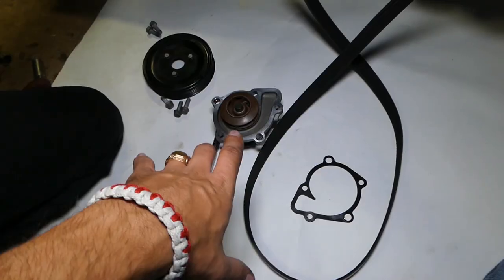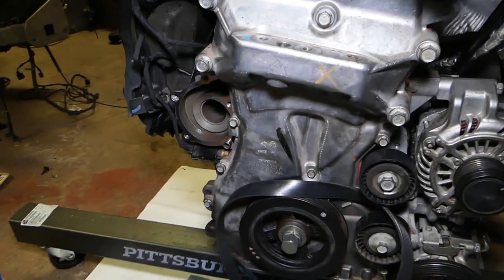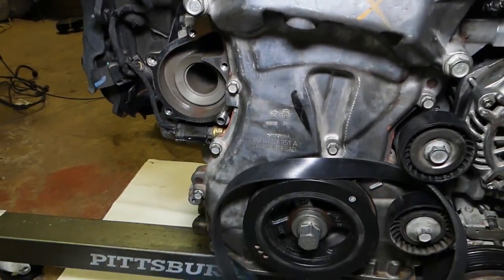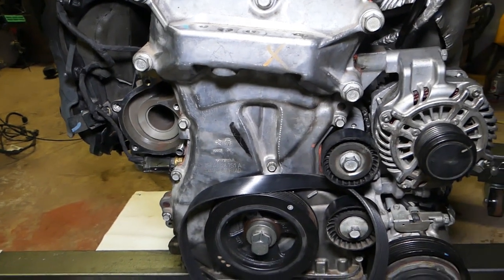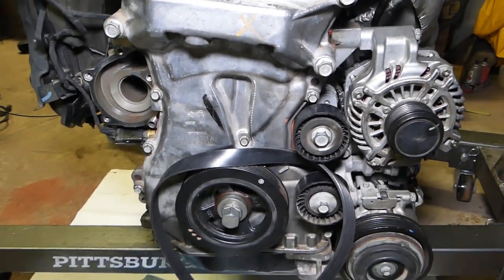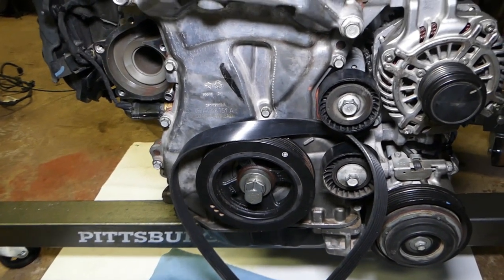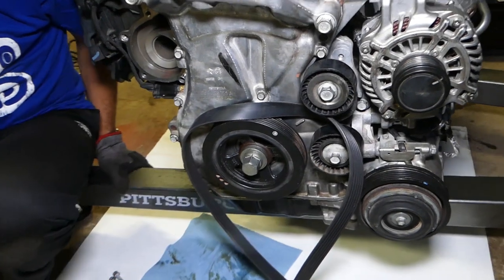Putting the new water pump together is practically in reverse order of how we took it apart. Install your pump and gasket and get it tight. If you want to see torque specs, we'll have a video explaining the torque specs for that engine. Then install your belt in reverse order and you're ready to go. Thank you for watching — please subscribe to the channel for more videos, and we'll see you next time.